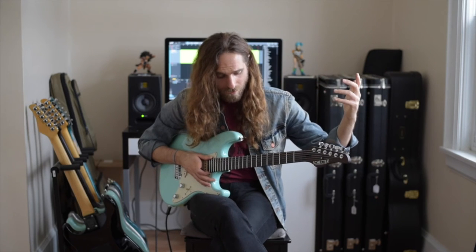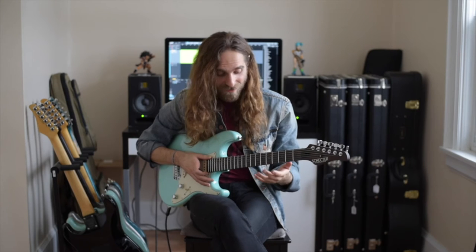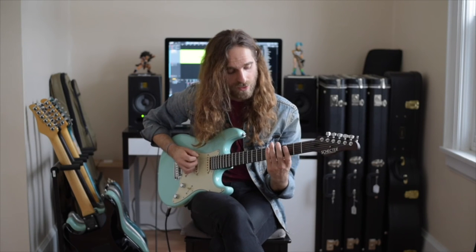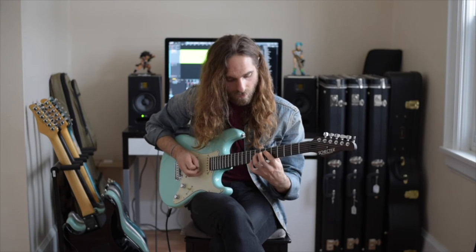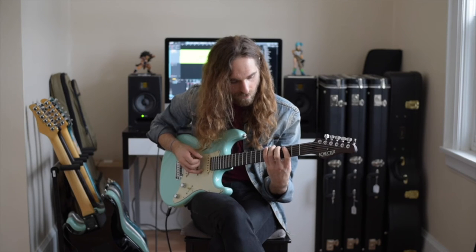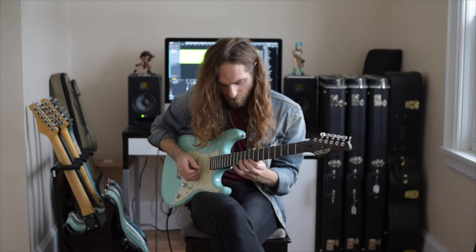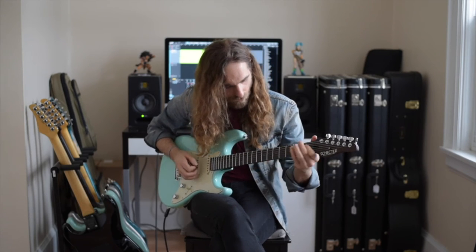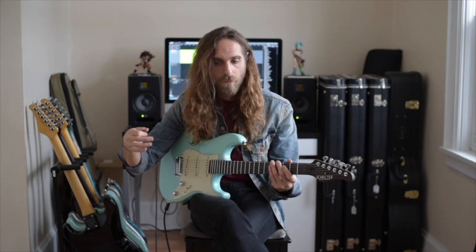Then it changed to B-flat, B-flat minor. I'm tuned down a half step, so pardon any confusion. For that section I'm thinking of a lot of pentatonic stuff, chromaticism, arpeggios. A lot of the licks I was doing were based around those ideas — that's just a mixture of muscle memory and seeing the key and trying to do something interesting with it on the fly. Lots of arpeggios, pentatonics, and string skipping.